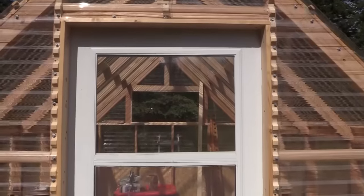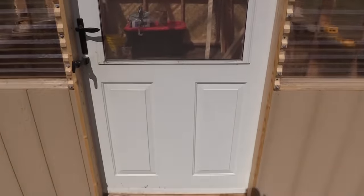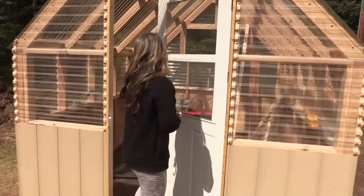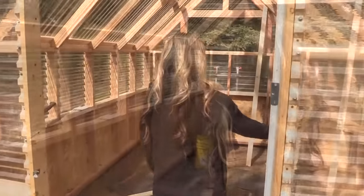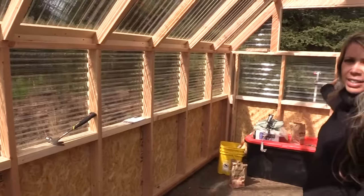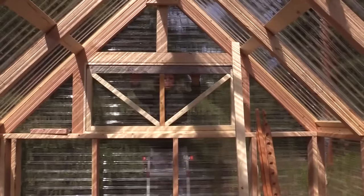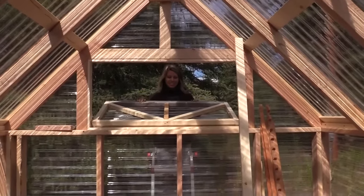It's sized to fit an off-the-shelf screen or storm door, so you can add a vent right into that easily. It's also got a built-in vent at the back, so you can put a window in it and prop that up to get some ventilation going through the greenhouse.